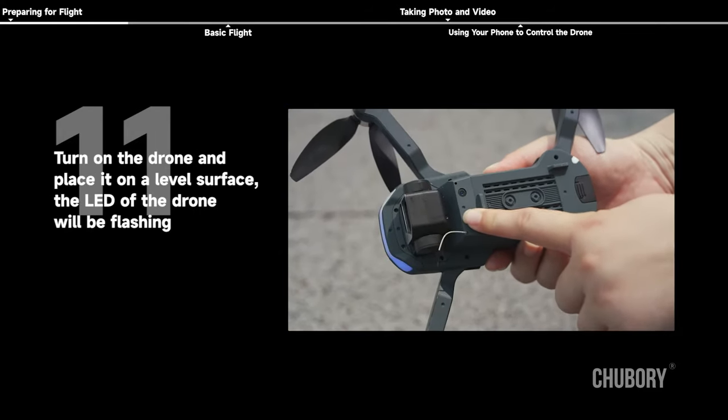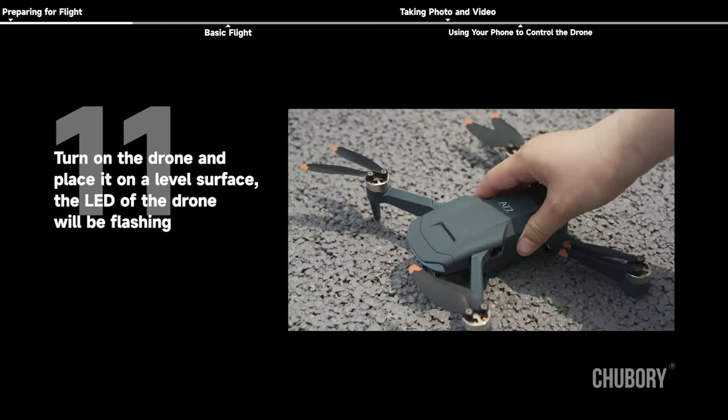Turn on the drone and place it on a level surface. The LED of the drone will be flashing.